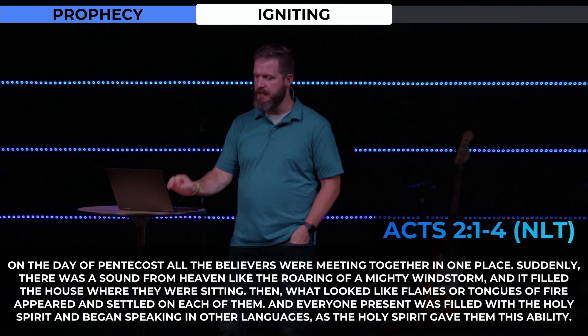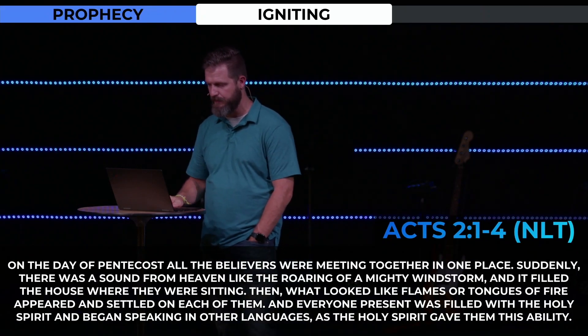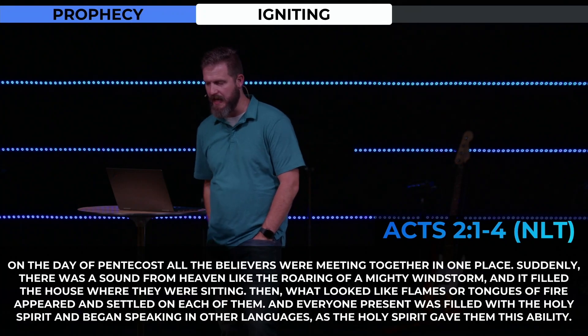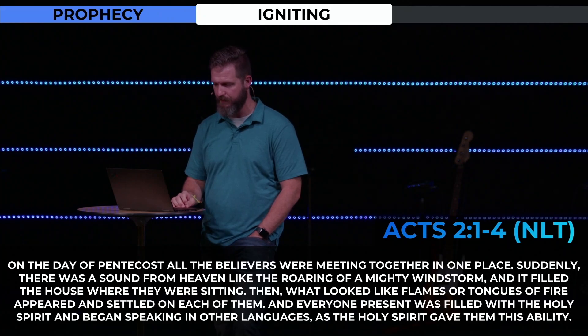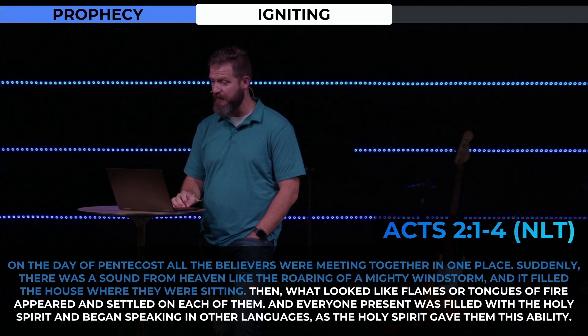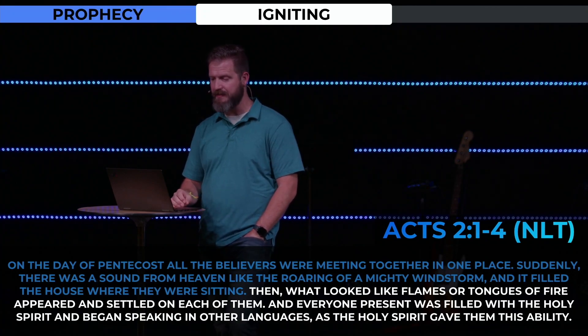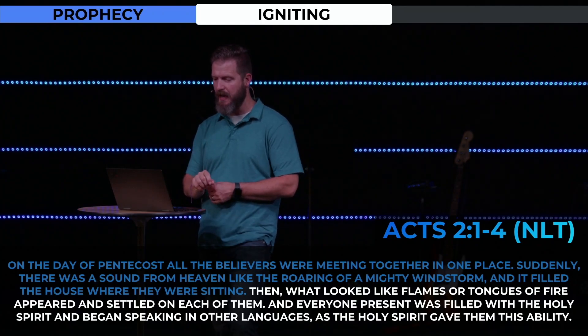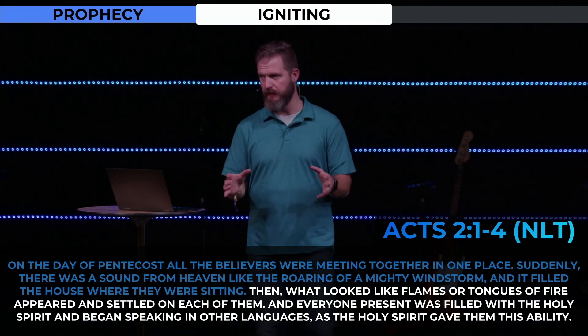On the day of Pentecost, all the believers were meeting together in one place. Suddenly, there was a sound from heaven like the roaring of a mighty windstorm, and it filled the house where they were sitting. Then what looked like flames or tongues of fire appeared and settled on each of them, and everyone present was filled with the Holy Spirit and began speaking in other languages as the Holy Spirit gave them this ability.